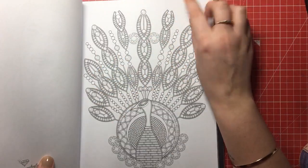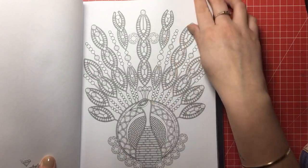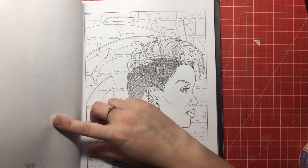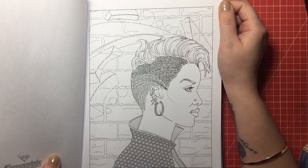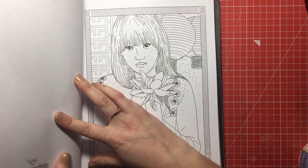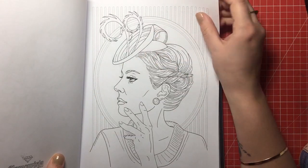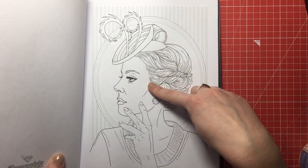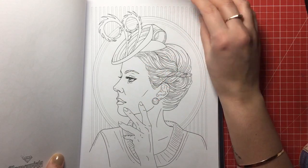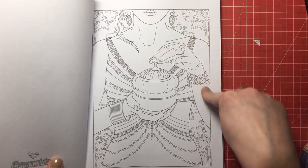You'll find 80s leg warmers, 70s swirls, and lots of different things. The book also includes at various points different styles of gems for you to colour, but it's more of a fashion book than a gem book, so don't buy it thinking it's purely a gem colouring book. If you do like practising skin tones and different contours of the face, this is a fabulous book because there are a lot of faces and exposed skin to practise on.